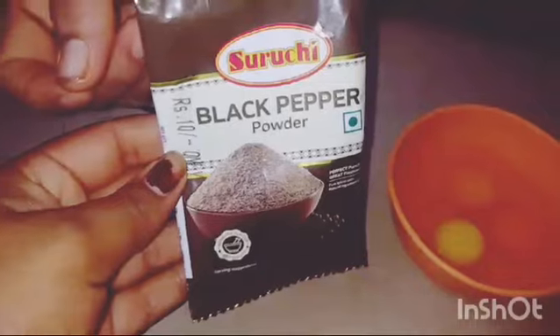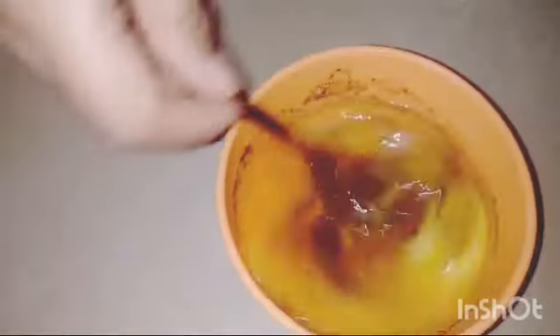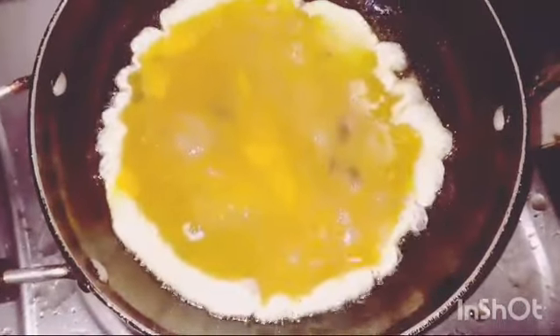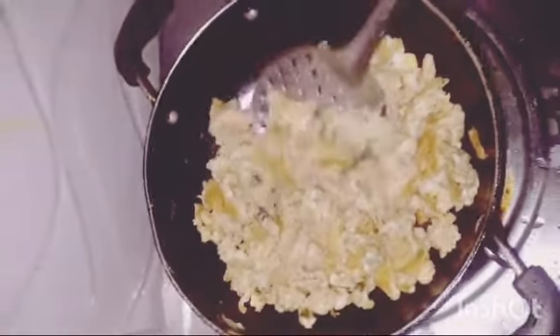I am ready to cook the eggs. Mix some black pepper to make it for the egg. Mix some salt and black pepper. Mix some eggs in the pan. Let's fry it in the bowl.